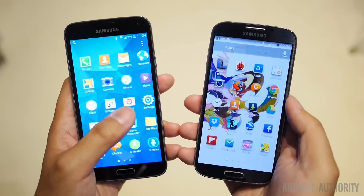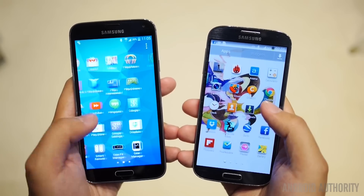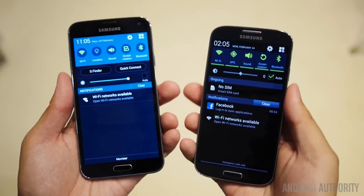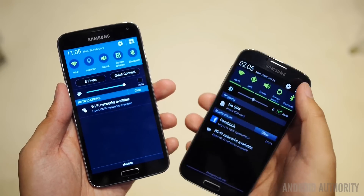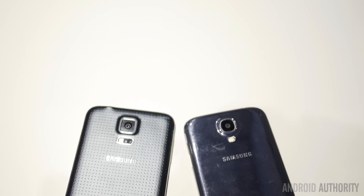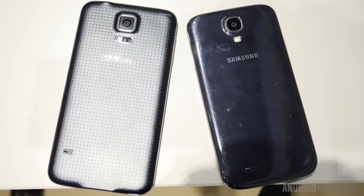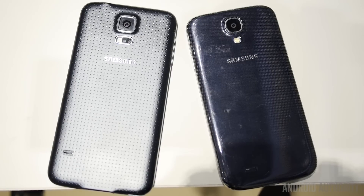We do see a big update in the processing package for the Galaxy S5, though the Snapdragon 600 that was originally in the S4 is still doing a great job even to this day. That should only mean that the Galaxy S5 will set a higher bar when it comes to processing power. In the hardware department, the Galaxy S5 does have a slightly larger battery, jumping from the 2600 mAh unit in the S4 to the 2800 mAh unit on the S5.